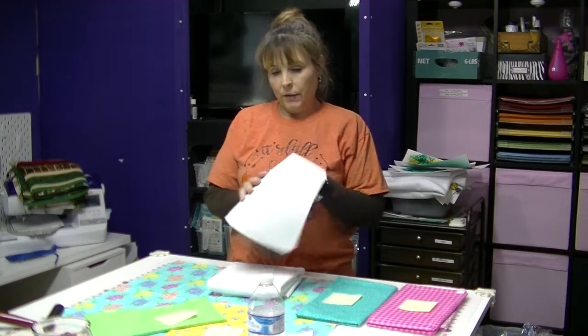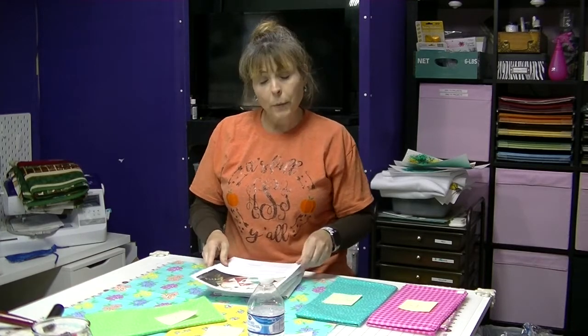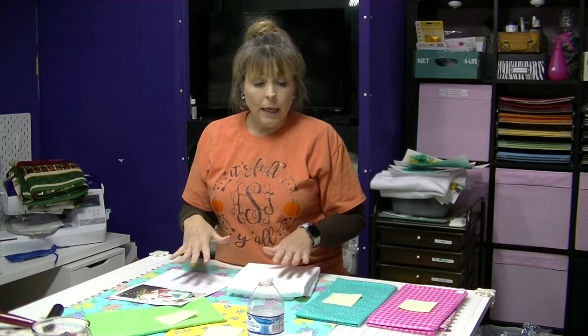I've introduced you to the material that I'm going to be using and now I've gotten to the point where I want to cut the material so that I can put it on my mat. When I purchased my material, I didn't purchase it in the exact size. I just said okay, I want six fabrics with a print, and then I had some white fabric already. So I'm going to cut all of these into 12-inch strips so that I can place them on my fabric mat.